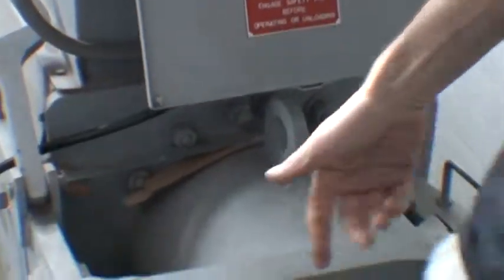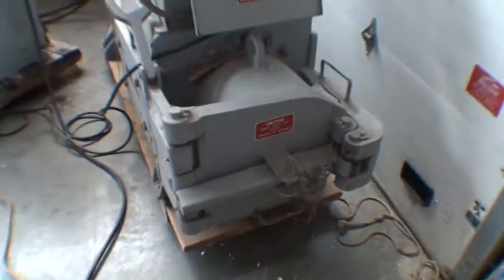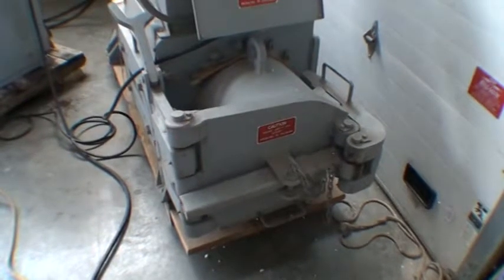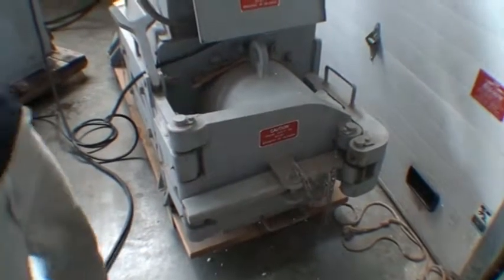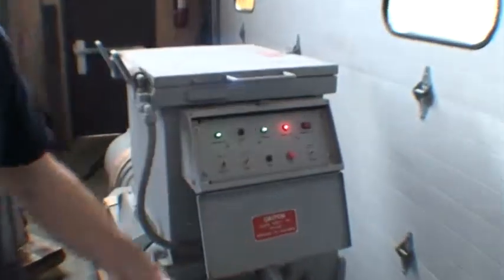The ram's moving. You'll hear it actually come to the end of a stroke because there's nothing in the chamber. The chamber full light comes on and the motor shuts off. Now what you're supposed to do is take your slug out.